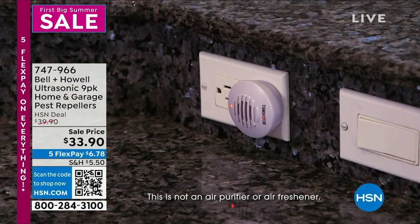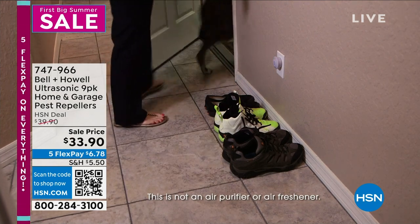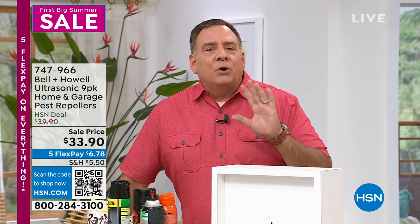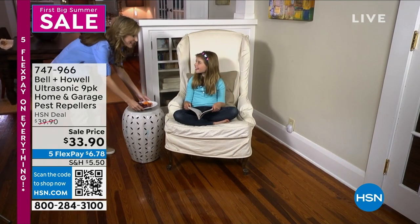This is a nine-pack, so you get a smattering of all different styles. Some have night lights, some have extra outlets. You get three standard size, and three minis — which are perfect for countertops in the kitchen or bathroom. Nine units will cover two stories of an average-sized house, enough for all rooms upstairs and downstairs. Don't forget your attic, basement, and garage — those are where a lot of pests enter.